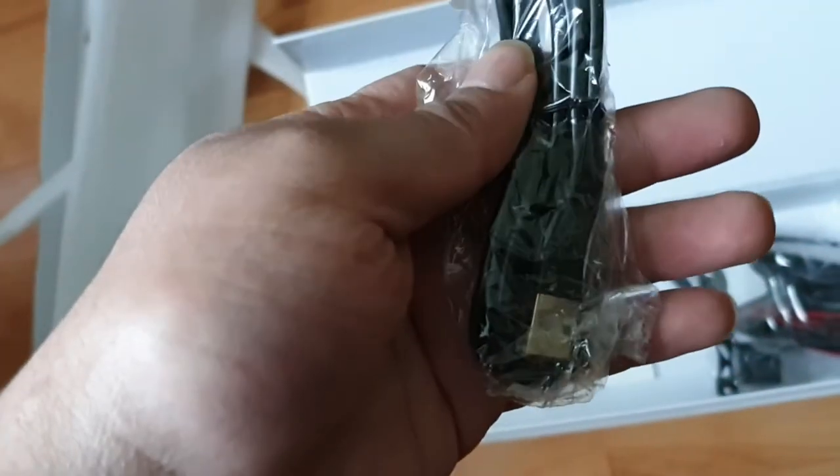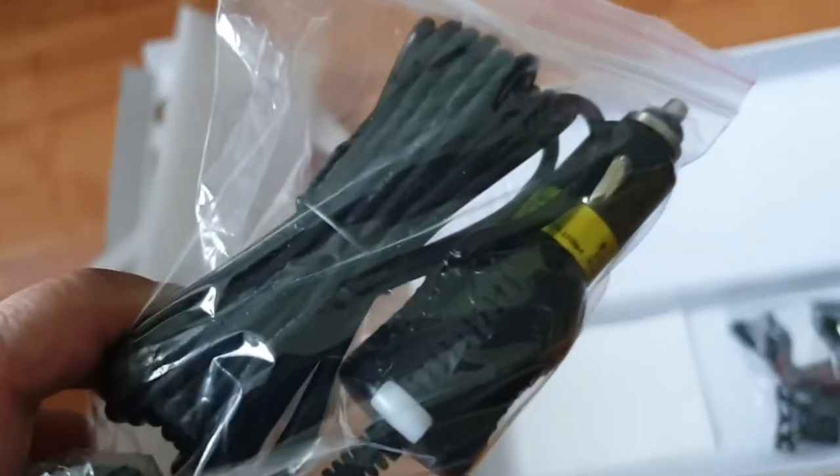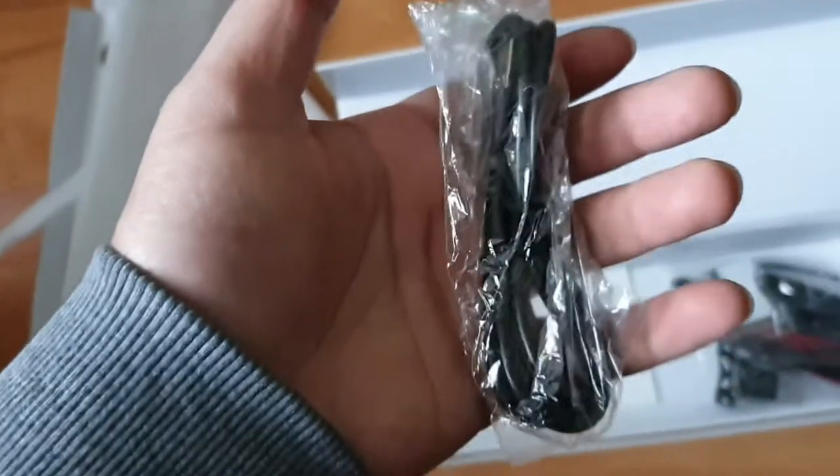Let's have a look — so this is just an unboxing video. What's this? This is actually the USB version of the power cable. So we've got both a USB version and a cigarette lighter version. Obviously with the USB version the wire isn't long enough, so you'll probably have to order a longer one.